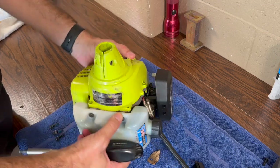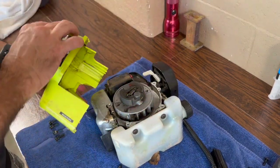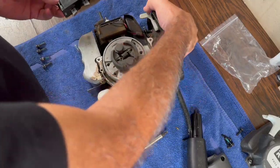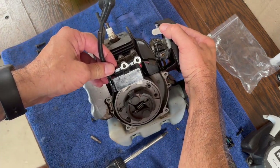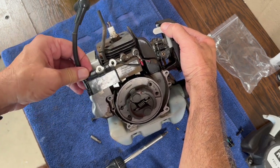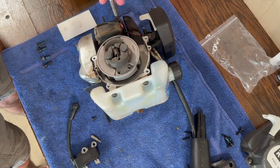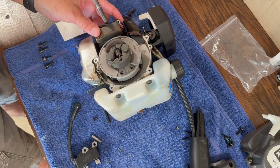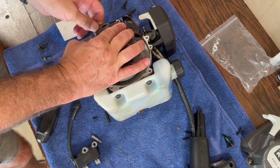Carefully lift off the engine cover to expose the internal components. Let's locate the magneto and compare it to the new one — this is an exact match. Let's detach the magneto or ignition coil. Take note of the connections or take a picture for referencing during reassembly. Now remove the old magneto or ignition coil.